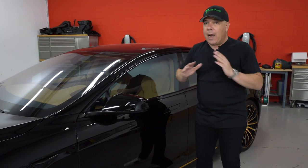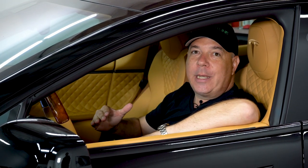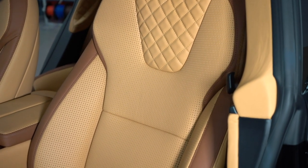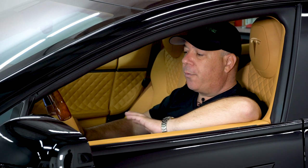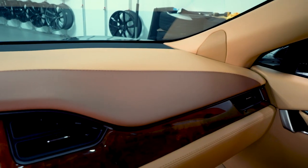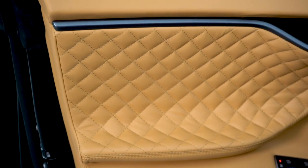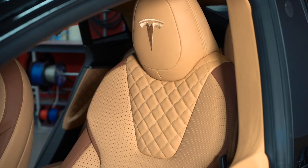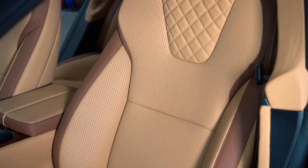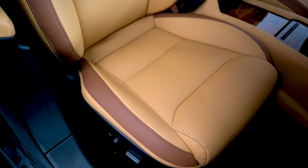Welcome to the interior of this Model S that has been completely reupholstered from the headliner all the way down, using primarily Ferrari saddle leather hides and Bentley saddle leather hides as a two-tone interior. We imported the hides from Europe, from the tanneries. The dash is two-tone Ferrari saddle and Bentley saddle. When you look at the doors, everything is that light, bright tone — all Ferrari saddle. The inserts have been quilted using our signature diamond quilt, which has also been shared on the seats. The upper V-neck area has been quilted, and the rest of the seat has been perforated down the inserts. As an accent for a little sportiness, we incorporated the Bentley leather on the outer bolster areas.